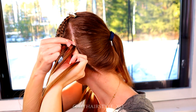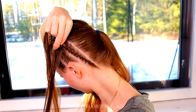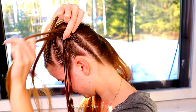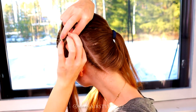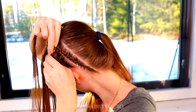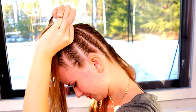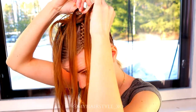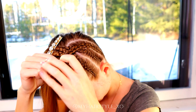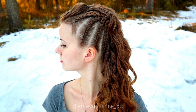Then just continue the braid until it's the same length as the others. And here's the final result of this hairstyle.